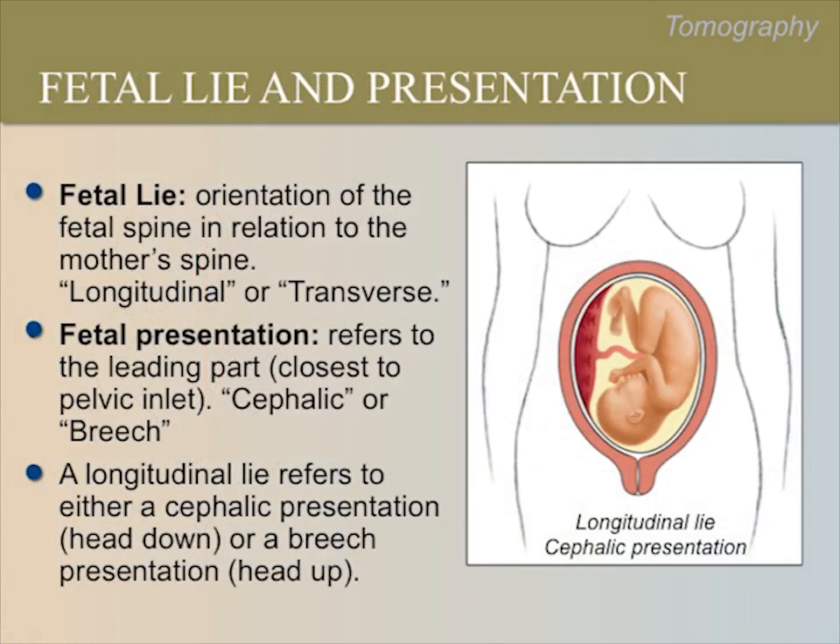There are a few terms to describe the orientation of the fetus in the uterus. The first term is lie, which refers to the orientation of the fetal spine in relation to the mother's spine. The lie can either be longitudinal or transverse. Fetal presentation refers to the leading fetal part closest to the pelvic inlet — it can be cephalic (head down) or breech (head up). A longitudinal lie can mean the baby is in either cephalic or breech presentation. A transverse fetal lie or a breech presentation can complicate delivery.